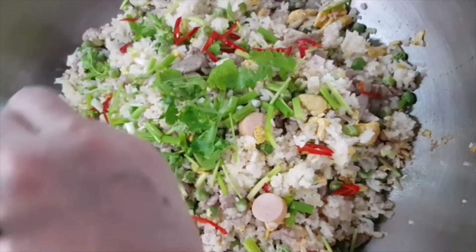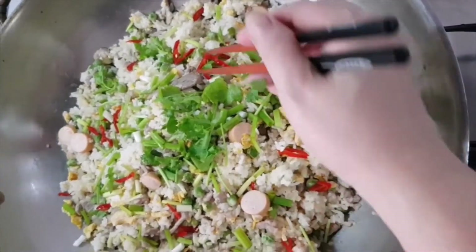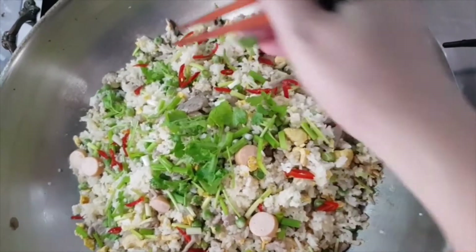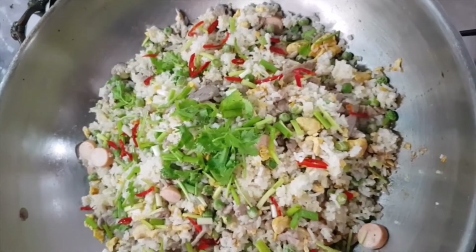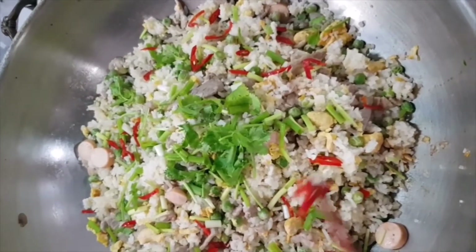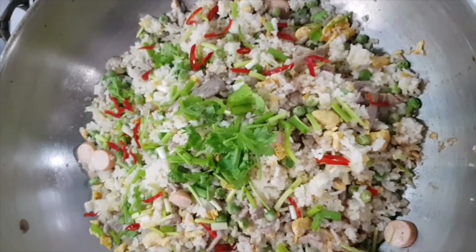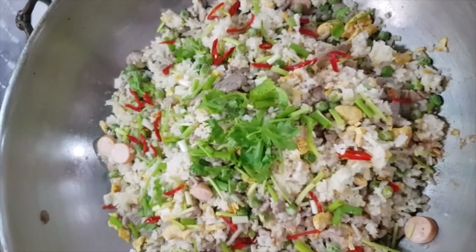Now we just put it in the middle with the green onion. If you don't like it, you can use the regular green onion. It looks a little red — it's more beautiful. Okay, our fried rice is finished!